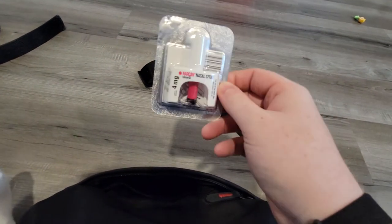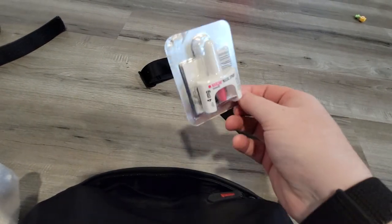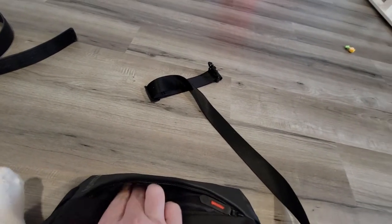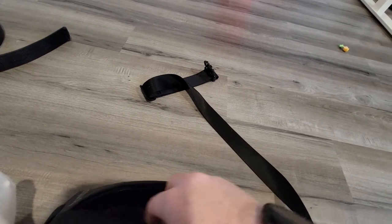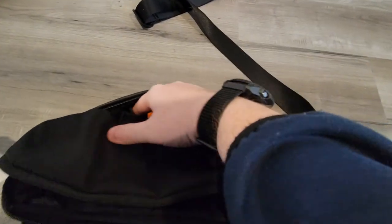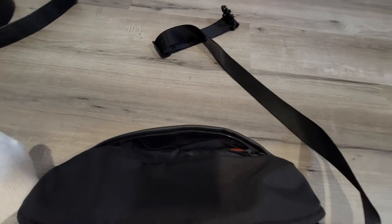I also carry Narcan. I'm not really going to go into it — if you want to carry it, carry it. I've used it a lot working where I used to work. There's also an SOL whistle — you can blow a whistle a lot more than you can yell, and I take this bag when we go hiking a lot.